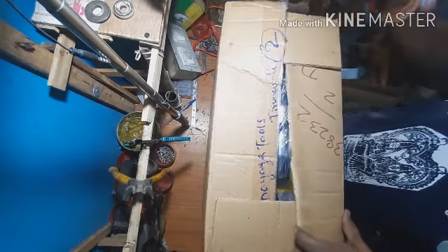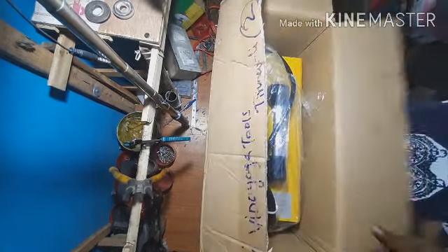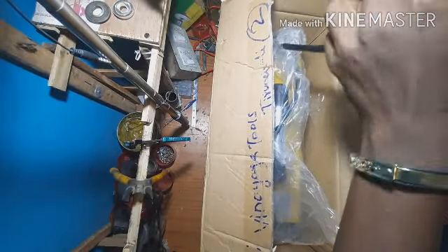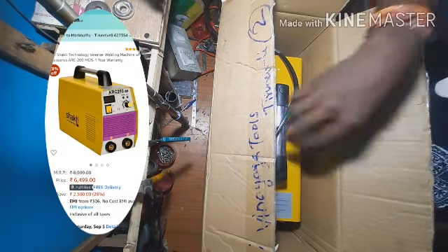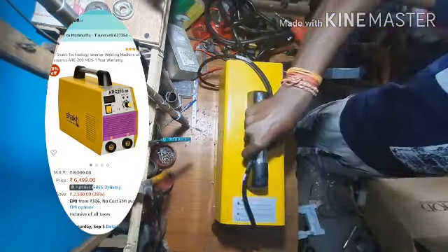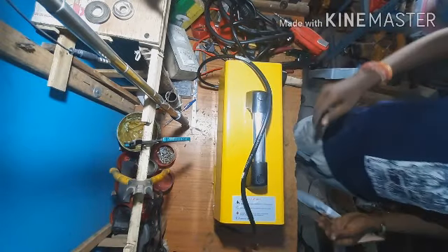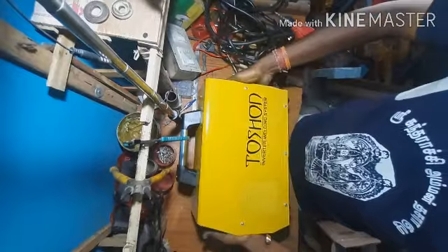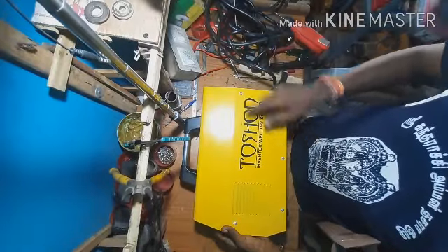Let's look at the Toshon R200 welding machine. This machine rate is 65,000 euro. This is the Toshon Inverter Welding System.